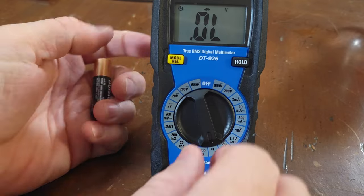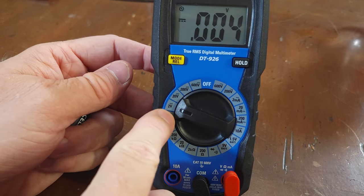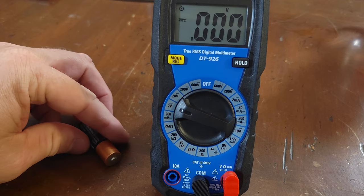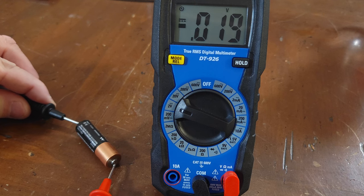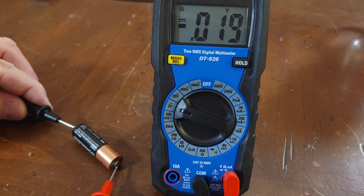Next we'll go inside and test some common batteries. This is a double-A battery. We'll put it on the 2-volt DC scale because this is a 1.5-volt battery. This battery is dead — 0.019 volts. It should be 1.5 volts.